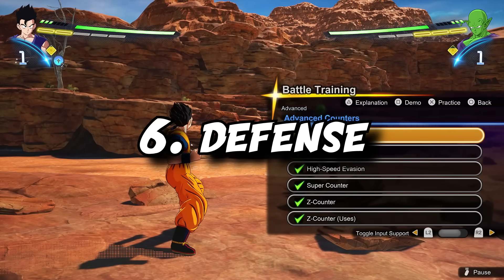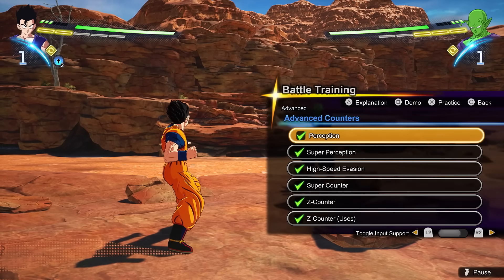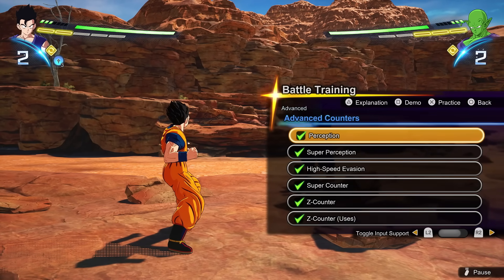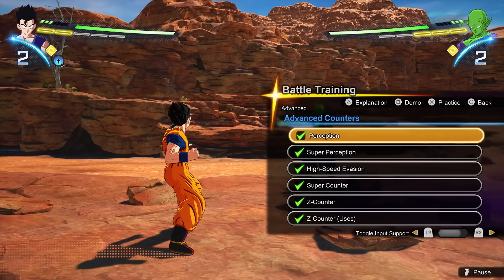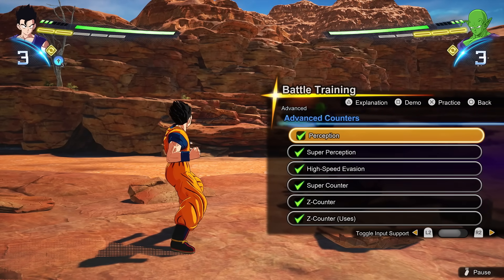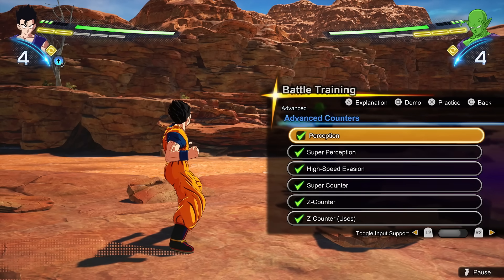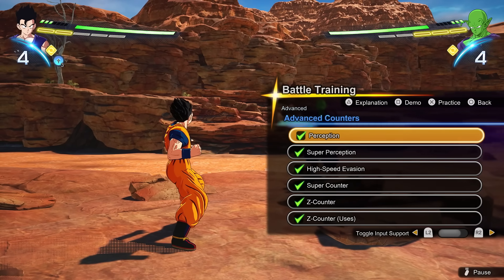Tip number six: familiarize yourself with these three key defensive mechanics — Perception, Super Counter, and Z Counter — and I'll also touch on Sonic Sway. Perception is done on standard controls by holding circle, or triangle and circle on classic. This mechanic can counter almost any attack in the game — regular punches and kicks get countered. It doesn't beat ki blasts, but you can counter charge attacks by consuming one skill gauge, and even counter supers for two skill gauge. It doesn't work on ultimates, and it also doesn't work if your opponent is behind you.